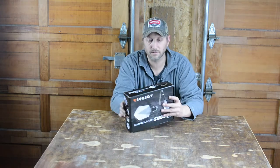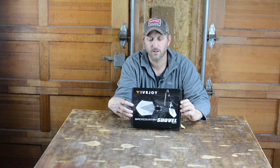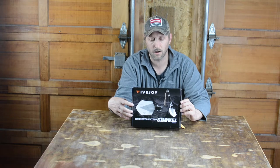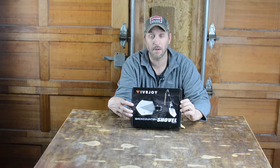It is a box — it is a Five Joy Backcountry Shovel. It says it functions as a shovel, axe, hoe, saw, hammer, rescue knife, wire cutter, bottle opener, fire starter, whistle, glass breaker, paracord measure — all-in-one hiking and backpacking tool.